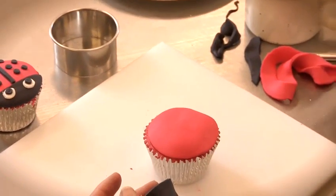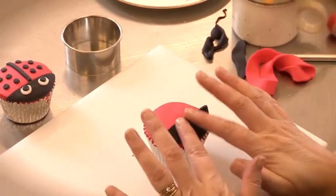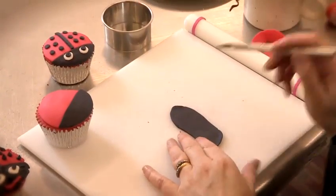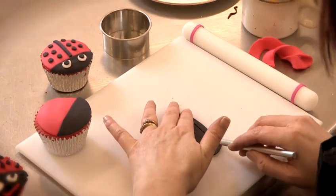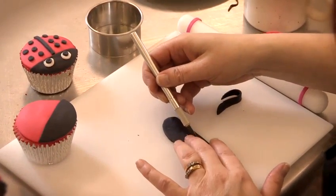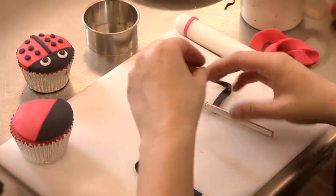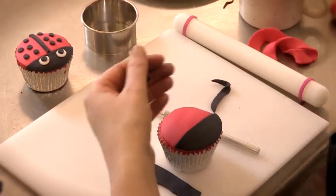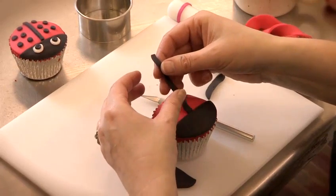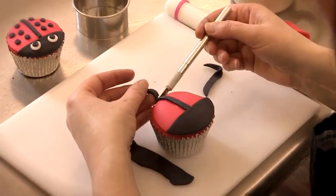Take the cake, make it damp at the edge with your water and brush and place the black fondant on like so. Now get your craft knife and just cut a strip, take the cupcake and make the line down the back wet. Place the fondant on and then use your craft knife just to trim the edge.